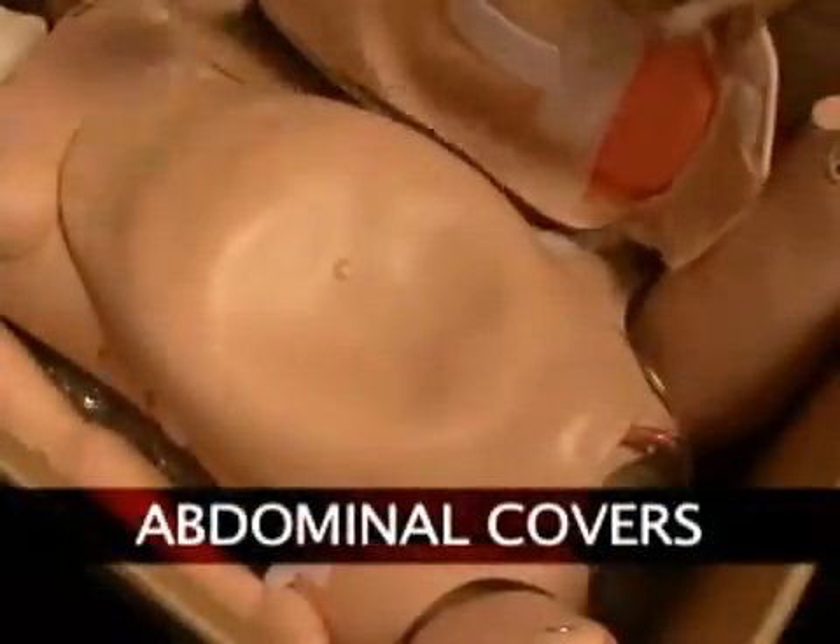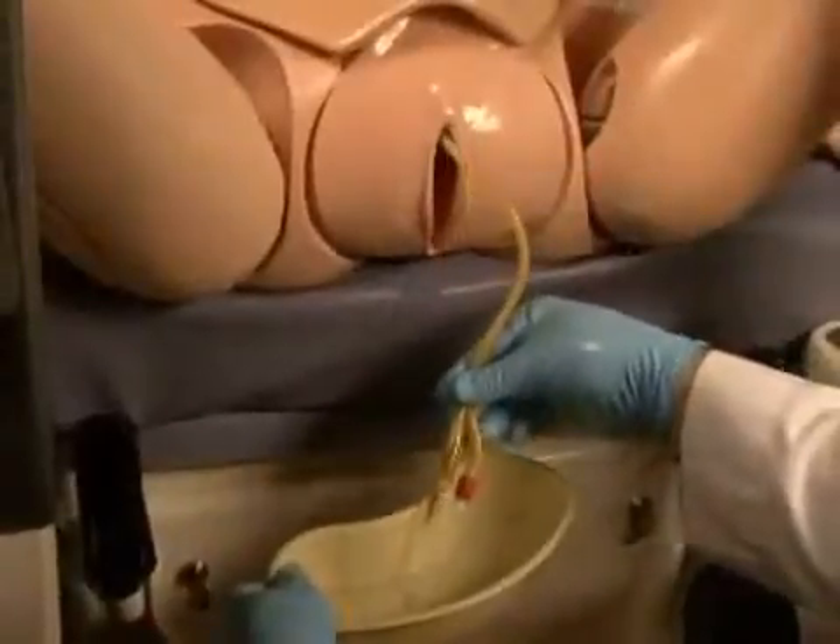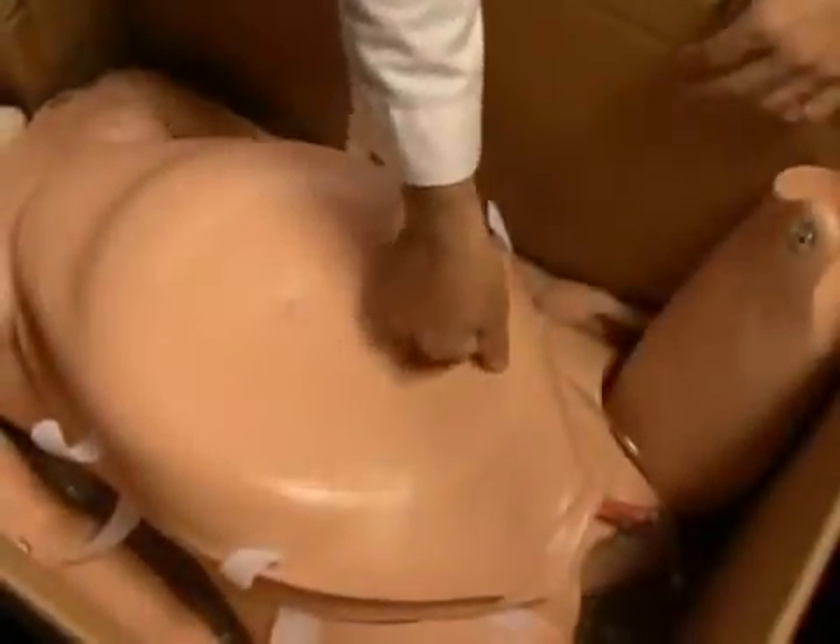You have received two abdominal covers. One is equipped with a urinary bladder, which can be catheterized and drained of fluid. The other is the C-section abdominal cover.